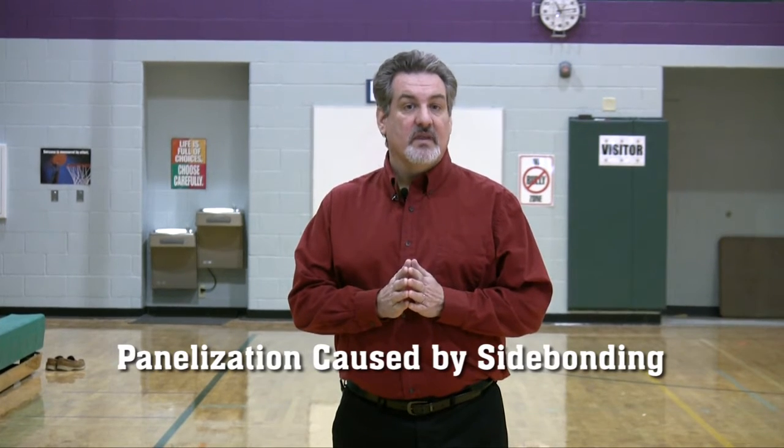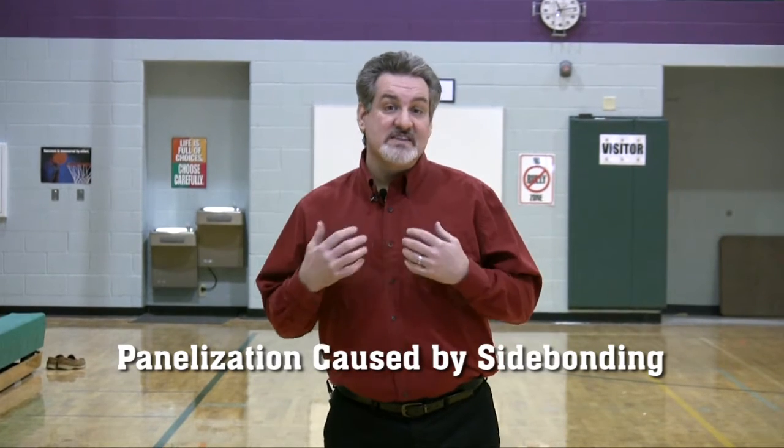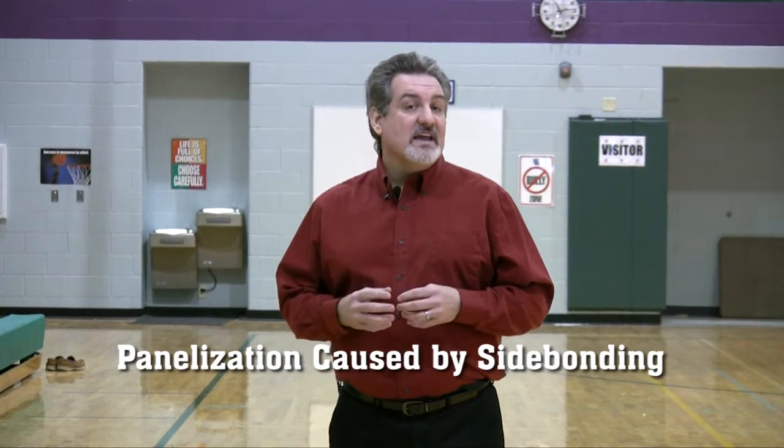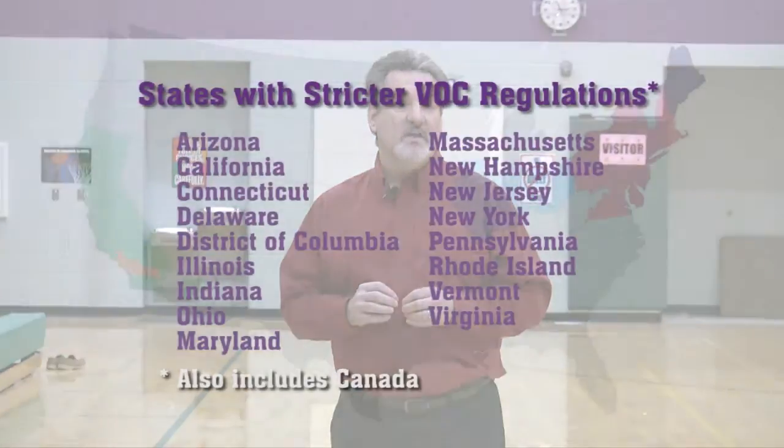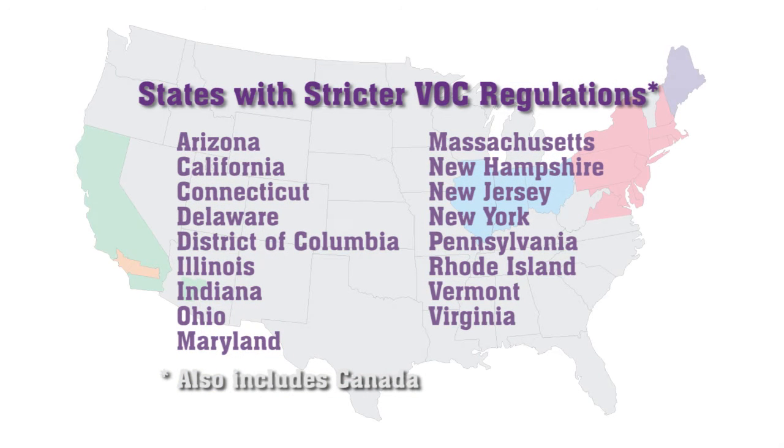Today we are going to discuss panelization of wood gym floors caused by side bonding. Panelization is not a new issue, but has gained considerable attention because of changing VOC regulations. As VOC regulations have become more strict across many states, that has opened the door for the use of water-based sanding sealers.